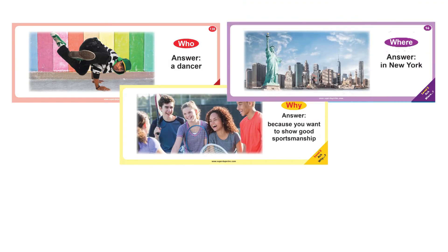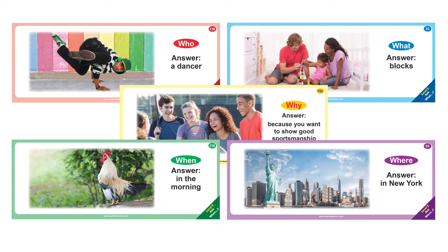Level 3 – Ask WH Questions. Students ask any WH Question related to the picture scene, or a specific WH Question that will produce the given answer.